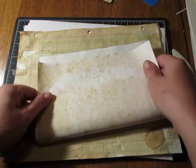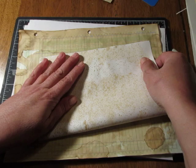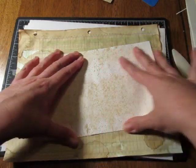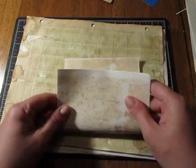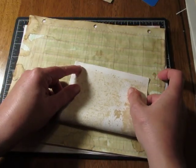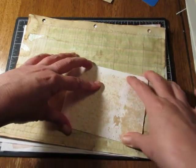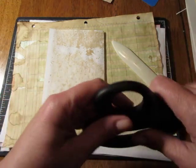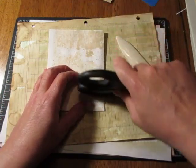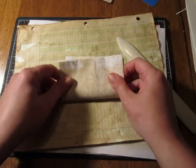You just fold it in half, and you fold it in half again, and then you fold it in half again. It couldn't be much easier than that — three times fold it in half. Crease it with your bone folder. If you don't have a bone folder, you can use the back of your scissors. And then a third time.